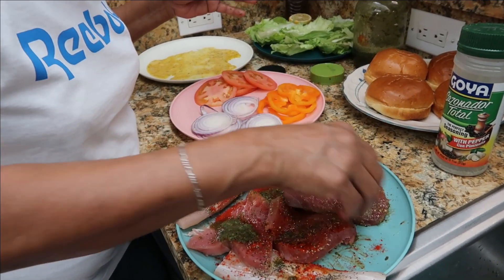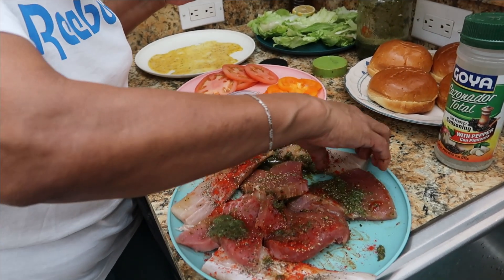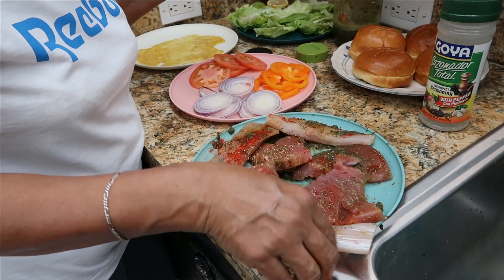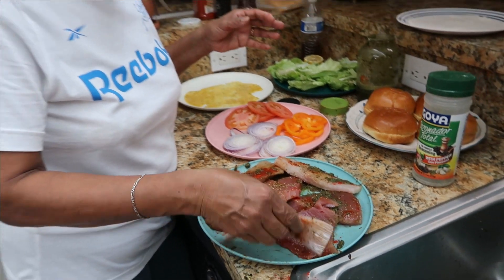Get everything together in there. The green seasoning will make it taste so good. The green seasoning — we put garlic inside so we have the garlic flavor. We allow this to sit for like 10 minutes and then we can start to fry this.